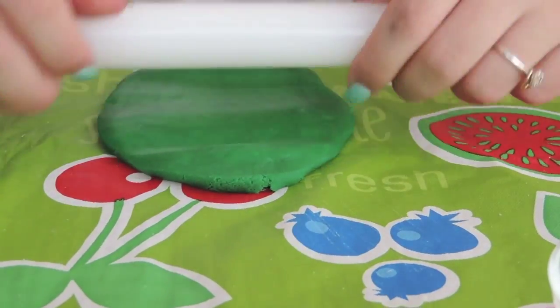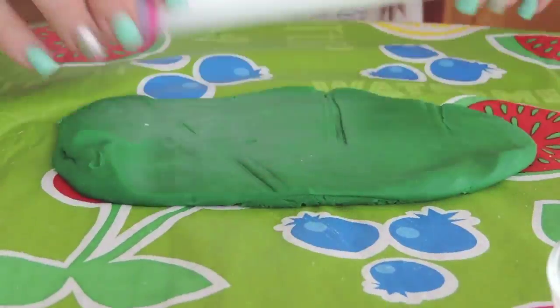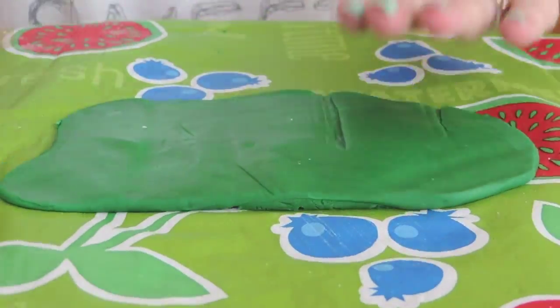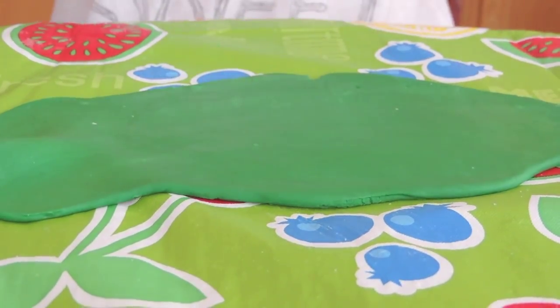Now for our graduation hats we just need to roll out our fondant pretty thin. This roller didn't work out for me so I had to switch it out to a bigger wooden roller. Just roll it out pretty thin — you don't need it very thick and you don't want to waste your fondant, so just a very thin layer.